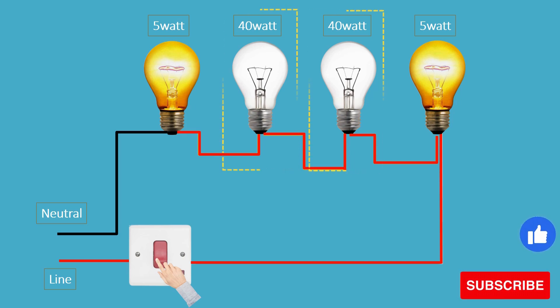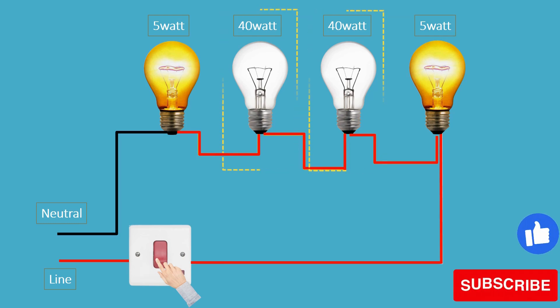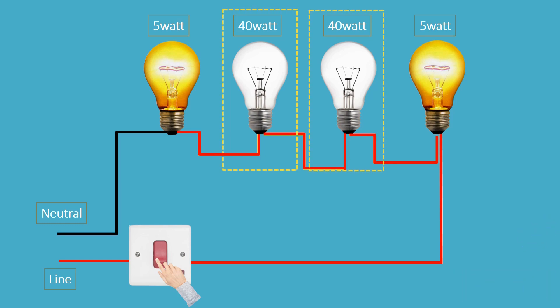In a series circuit, if the total resistance becomes too high, the circuit may not be able to provide enough current to make the bulb shine brightly or at all. This is why bulbs with higher resistance — e.g., 40 watt bulbs — may not work as expected in a series circuit. To have them work properly, you would need to reduce the total resistance in the circuit or switch to a parallel circuit, where each bulb has its own separate path for current flow.